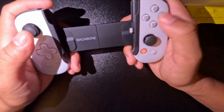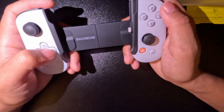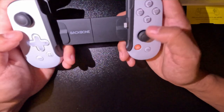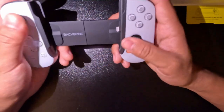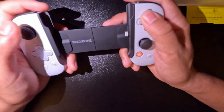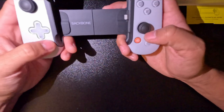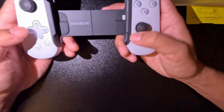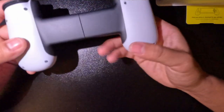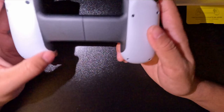I'm holding it for the first time — the buttons feel pretty good. It's probably close to a console PlayStation controller, but it's not quite there yet. The buttons feel decent, and I can't wait to start playing.